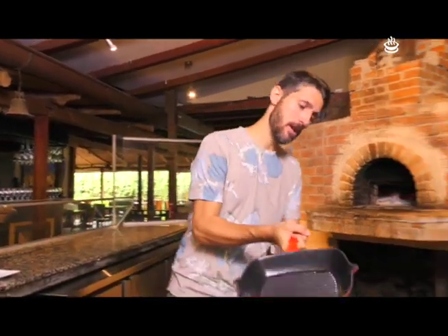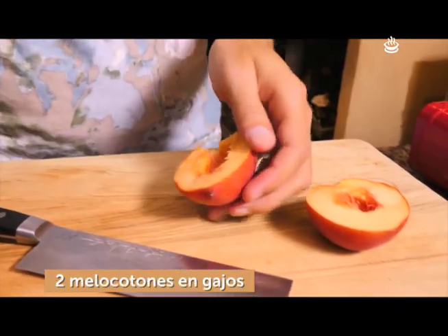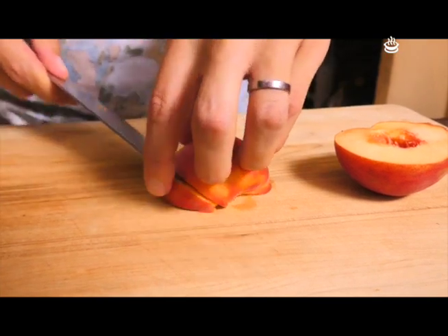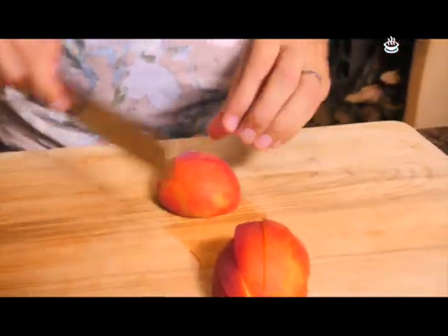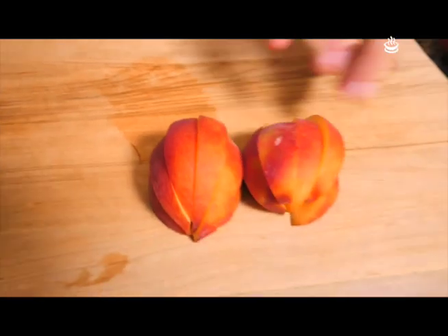Mientras tanto, tenemos una parrilla de hierro. Si no quieren prender la parrilla de carbón afuera en el jardín, esto es más que suficiente. El hierro retiene muy bien el calor. Tenemos melocotones. Vamos al medio, lo vamos a dejar con piel. Giramos de esta manera. Y lo vamos a cortar en gajos: primero el medio, y hay dos formas para calcularlo bien. La más fácil es venir acá, hacer dos cortes por cada lado — de esta manera les quedan iguales, no se les va a patinar, no se van a cortar.